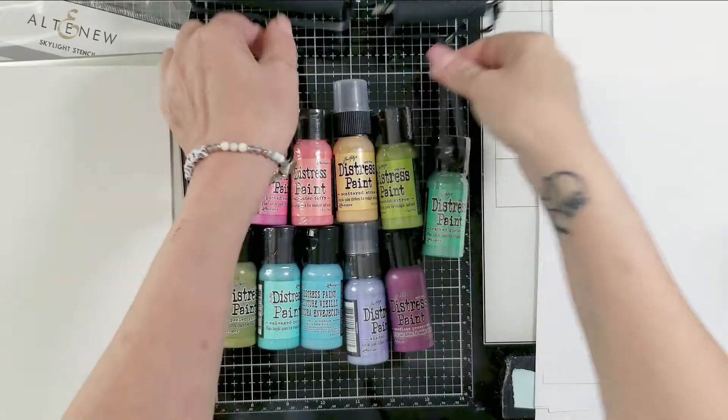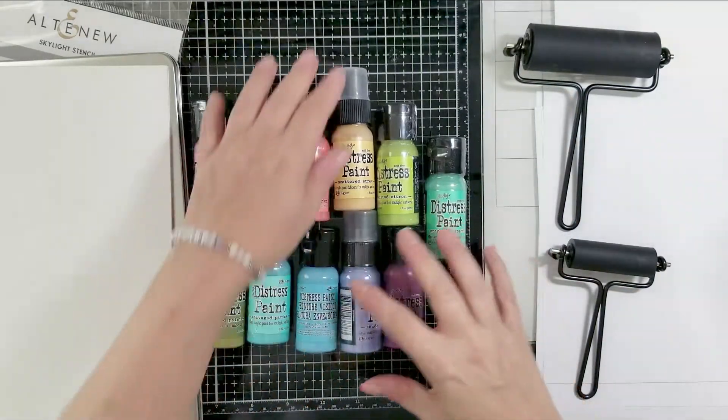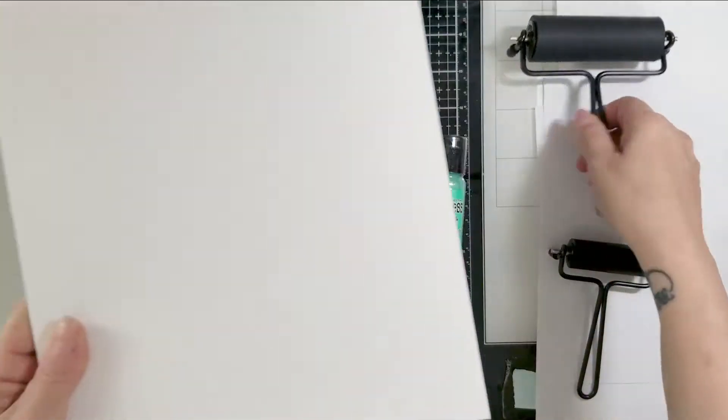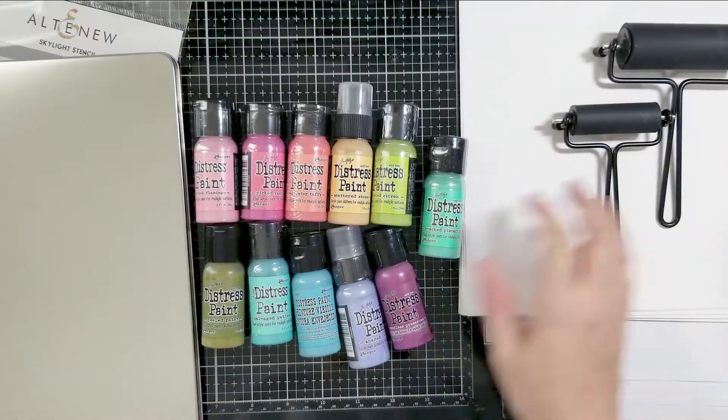For this video, I'm going to be using distress paints with a jelly plate, and later on in the video I'm going to transfer over to distress oxide inks. I like to use both. This is my first time using distress paints on my jelly plate.